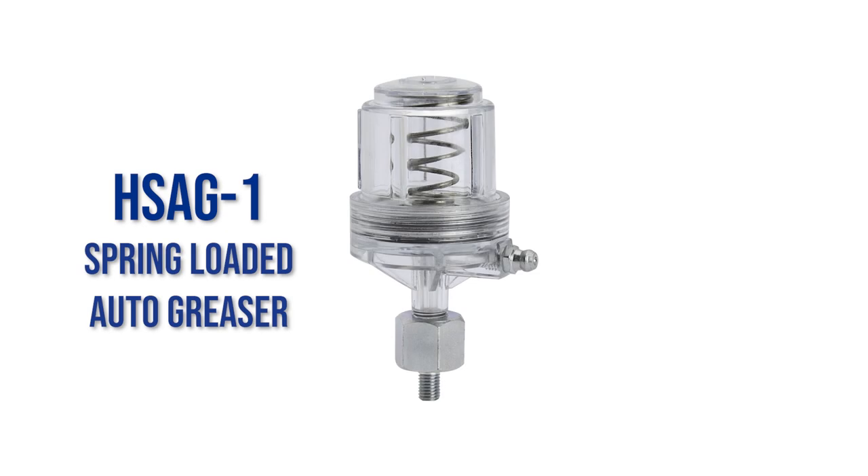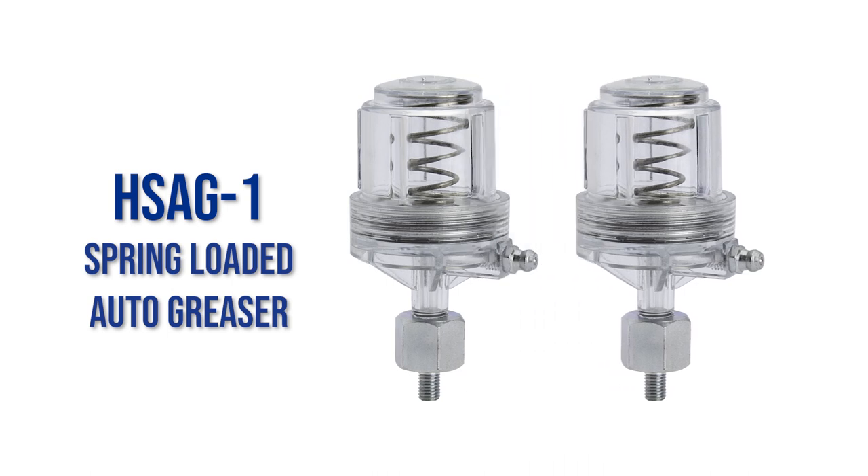Hogslide offers a spring-loaded grease lubricator to automatically lubricate the bearings on your fans. They come two in a package and are easy to install.